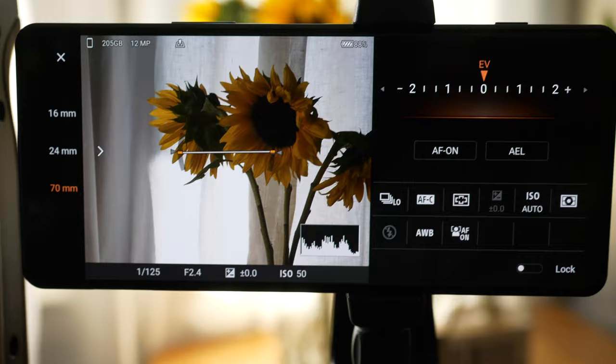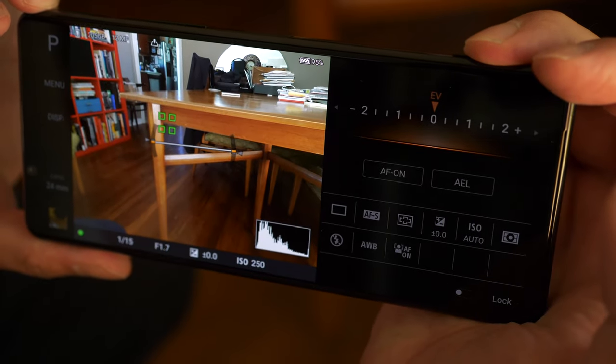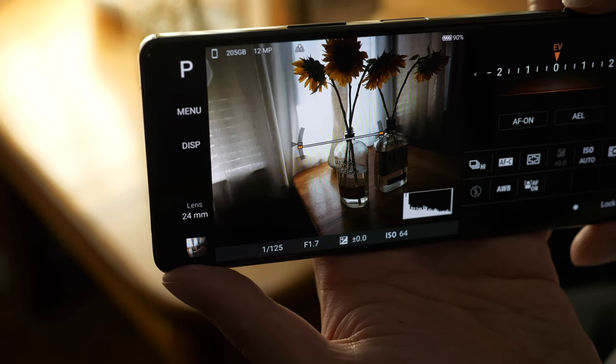So this week, the Sony Xperia 1 II got a major update. I finally have a full production copy of this phone, not a pre-production. So if you are as excited as I am about the photography possibilities on this phone, you are really going to love this update.